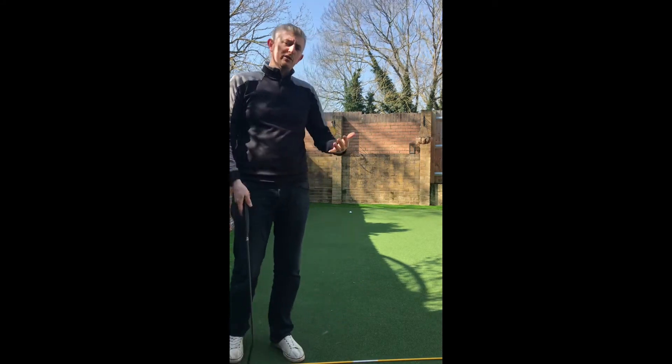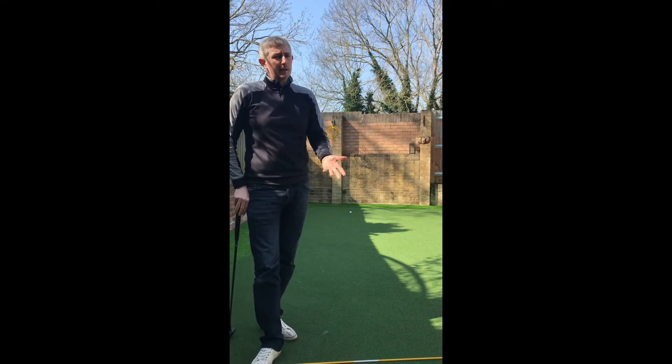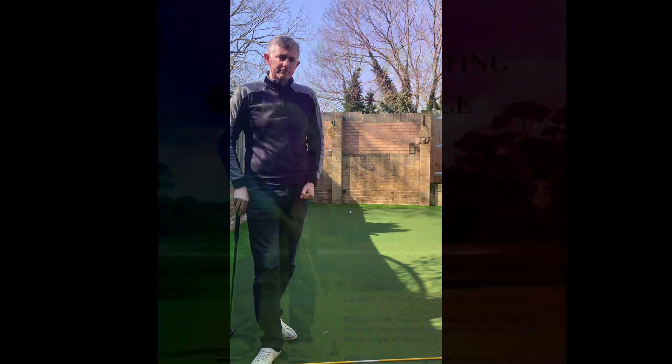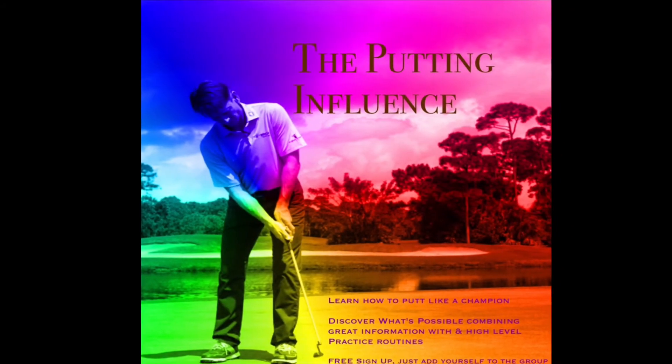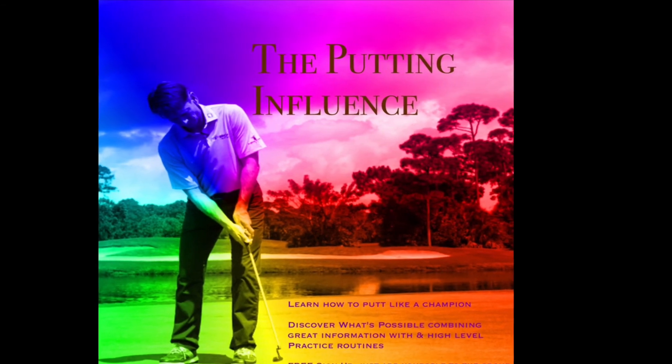Roll some balls and get used to how you're going to feel in that posture. Give it a go, see if it feels better — hopefully it'll give you more control over that putter. It makes a big difference in putting.